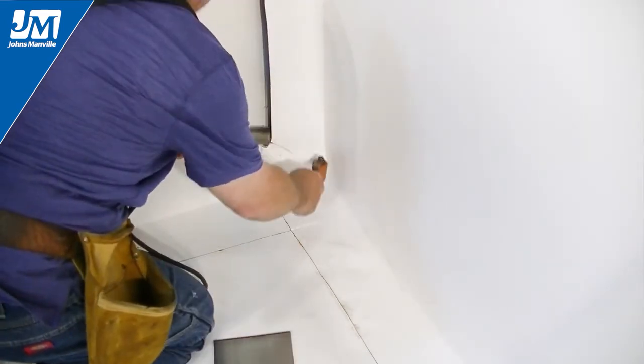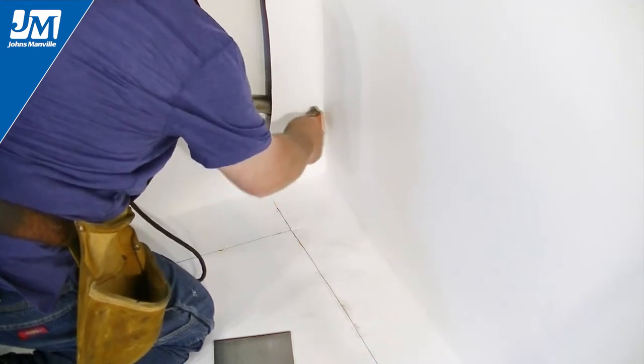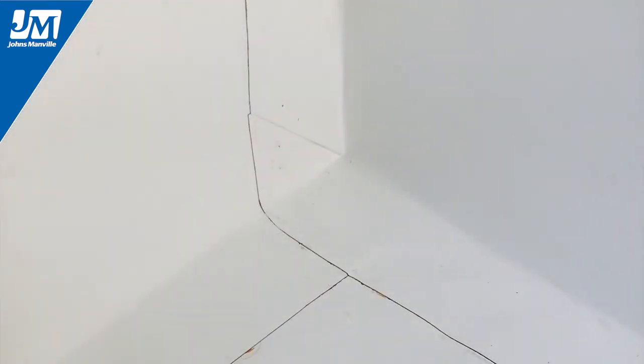This completes the pig's ear. Fold the flashing overlap around the corner and weld to the opposing piece of flashing. When you are finished, the bottom leg and the vertical overlap should match up and the pig's ear should appear as a 45 degree fold.